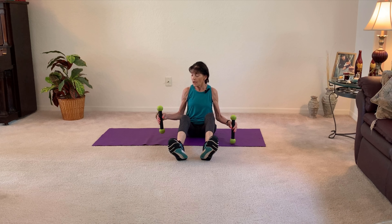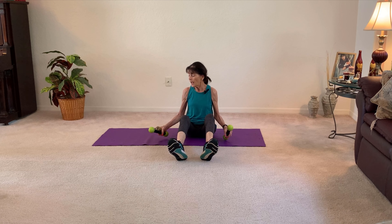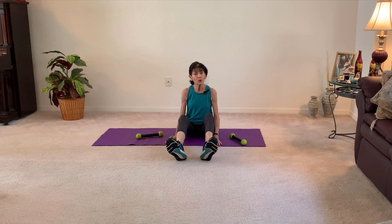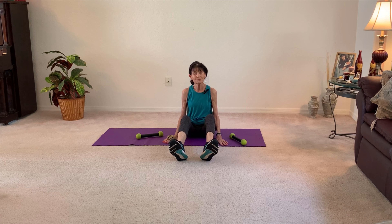You will need your weights — I would say one to two pounds, three at the most — and a good solid surface with a mat to cushion it. Or you could do these on your bed, but I'd prefer on the floor, especially the core ones. You might need to skip that if the bed is not strong enough to support you. Let's get strong and get started.